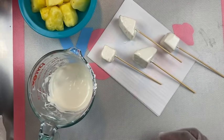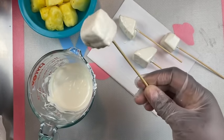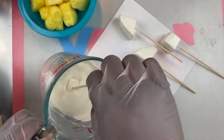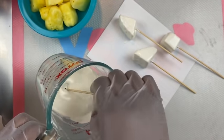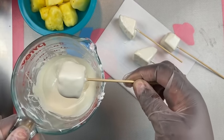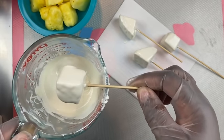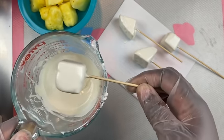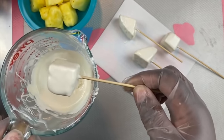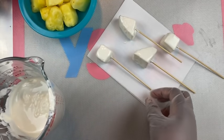Once you have your desired pieces dipped, you can double dip these just to have a fully coated fruit — that's your choice. Just dip again, then tap onto the edge of the cup and place it back onto your parchment paper. You can do this with different colors of your choice, but I chose to use white.